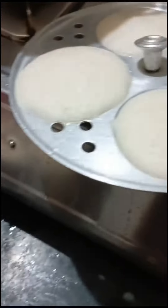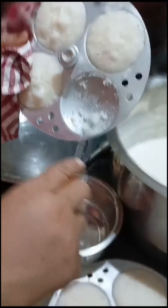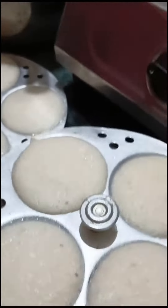Our dish has become very good and now we are going to serve it. It has been 20 minutes. This is a fast flame — you can see it on a fast flame.